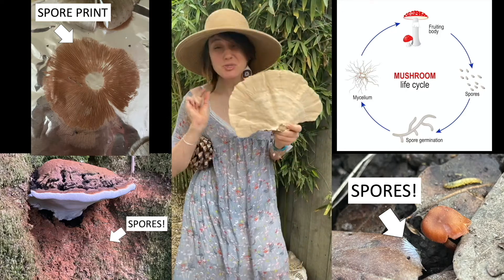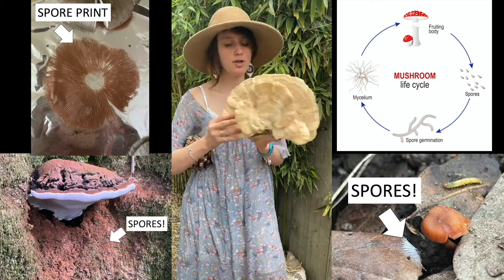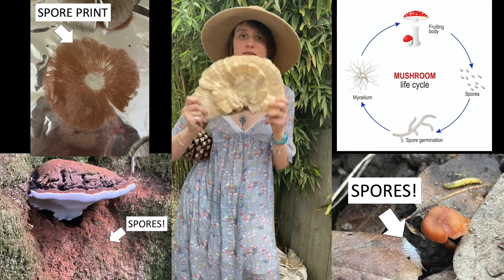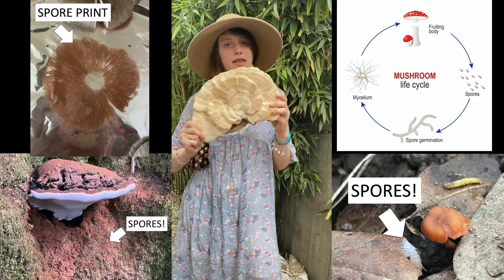However, spores are extremely small and you cannot see them with your naked eye. Luckily, when a lot of spores fall into one place, you can see them. This is what we call a spore print, and it's very important when you want to identify a mushroom and distinguish between edible and non-edible varieties.